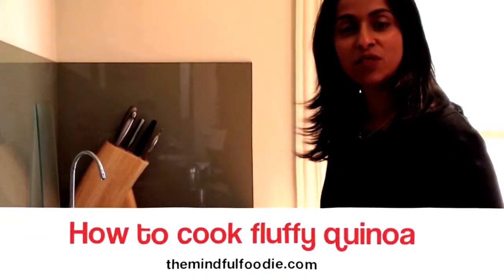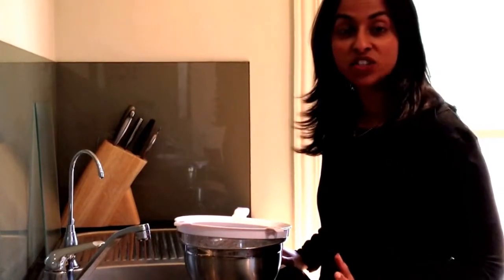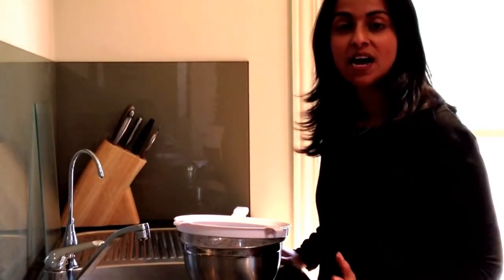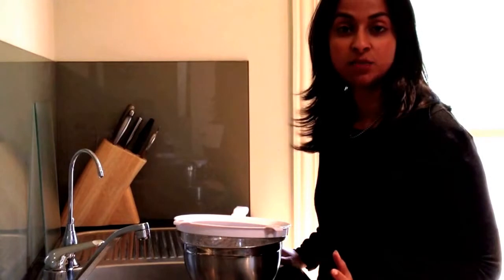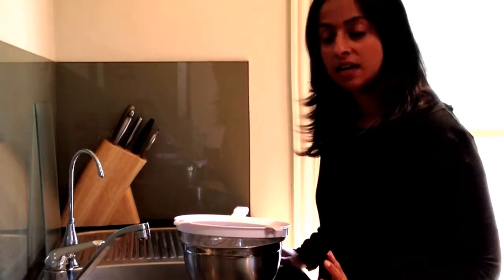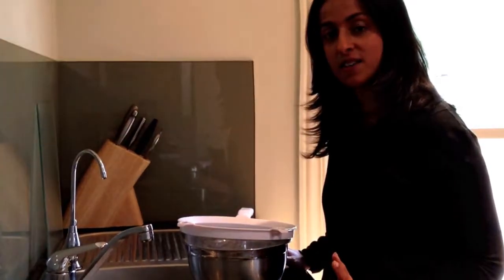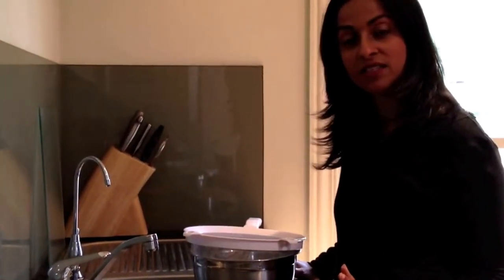Hi, it's Lesh here from The Mindful Feedy. Today I just wanted to show you how I go about washing and cooking quinoa. I had someone on Facebook ask me how to cook it so that it doesn't turn mushy, so I'll go through the process and hopefully you find it fairly simple.